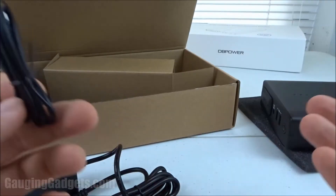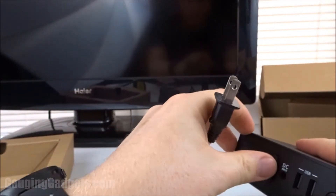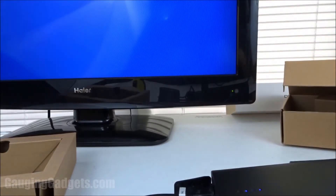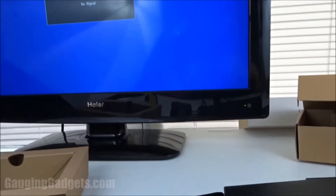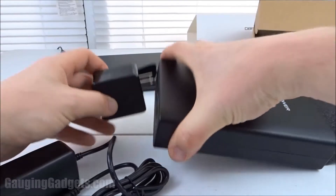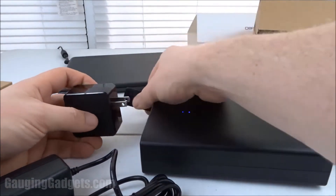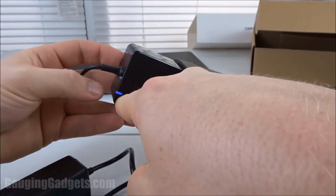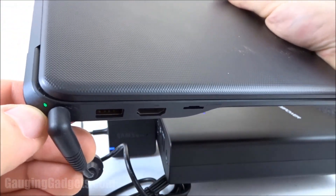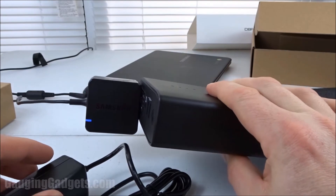Now that we've taken a look at the device, let's go ahead and try to charge something. As a first test, I have a 32 inch TV here and it has two prongs on the plug. I'll go ahead and plug that in and see if we can get this TV to work. We have the green light on — and I'm actually able to power my 32 inch TV using nothing but the DB Power Q100. Pretty impressed with how much power this can output. For the next test, I'm going to charge my Samsung 3 right here, which is just a Chromebook. Turn on the switch — power is going into the device, and we can see that it is indeed charging the Chromebook. We've charged a Chromebook and powered a 32 inch TV, all with this power bank. Very happy so far.